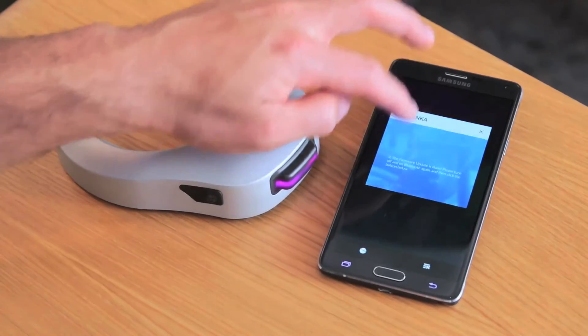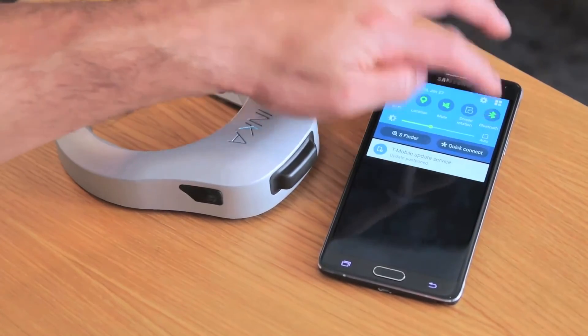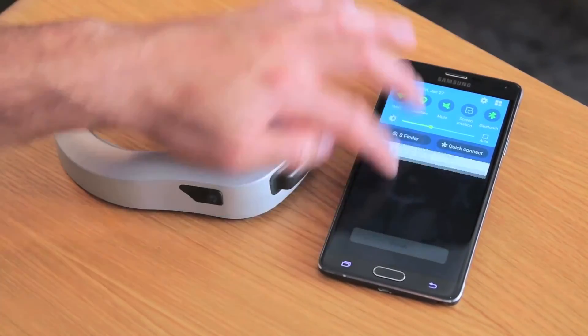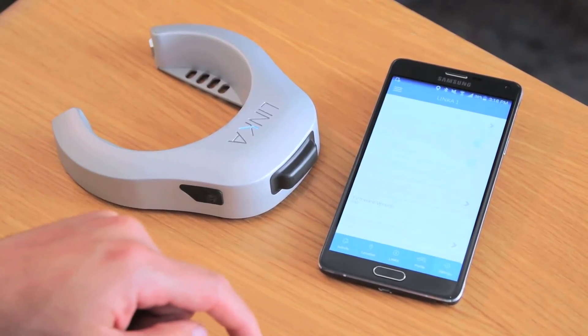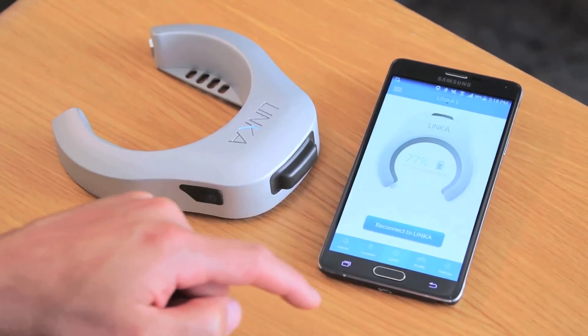We're just going to want to turn off our Bluetooth one time and turn it back on again. Then we're going to cancel out of this and press finish, and we should be good to go.